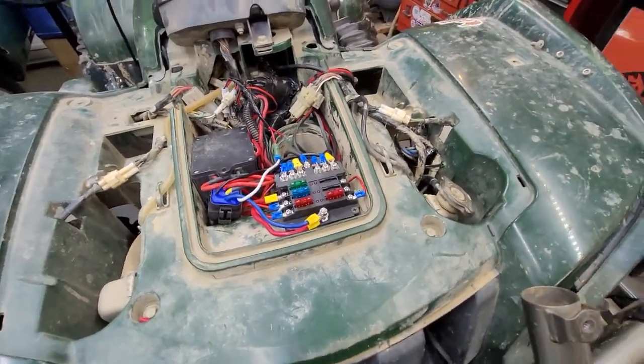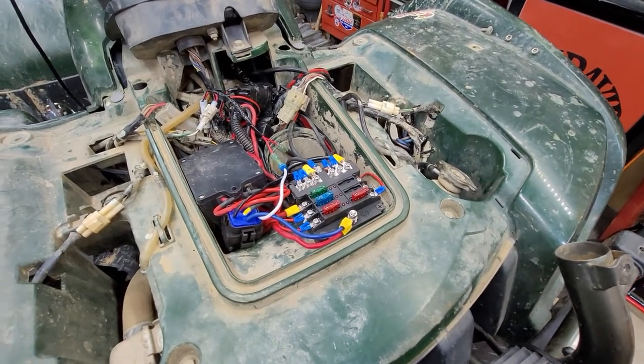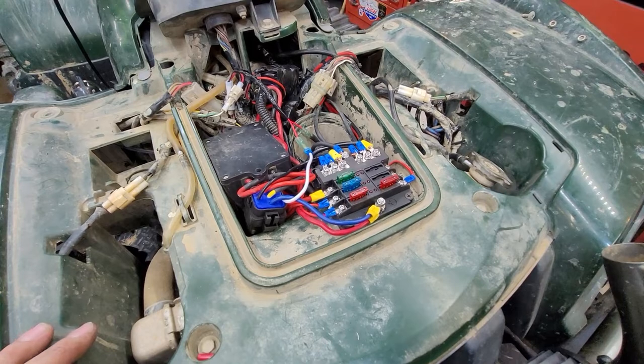I've got another video here of the Grizzly. I was tired of having all my accessories tied back to the battery and having a million and one wires back there, so I did something and I did it right.